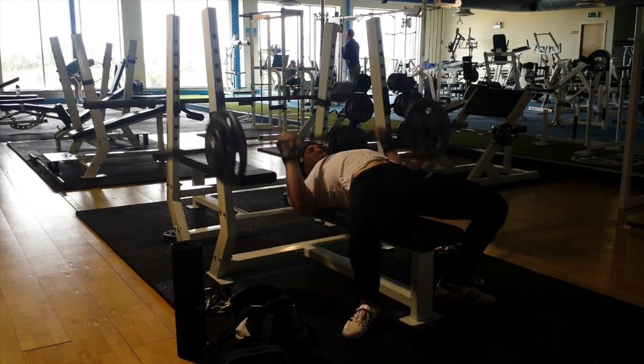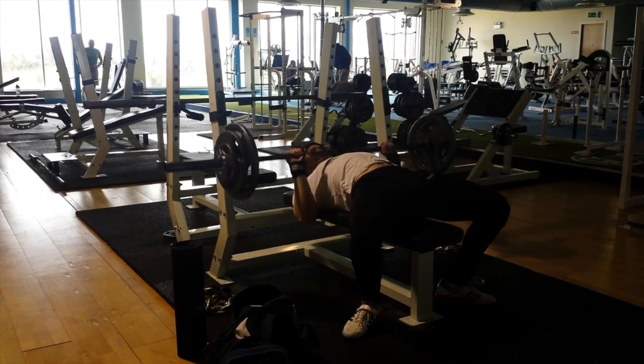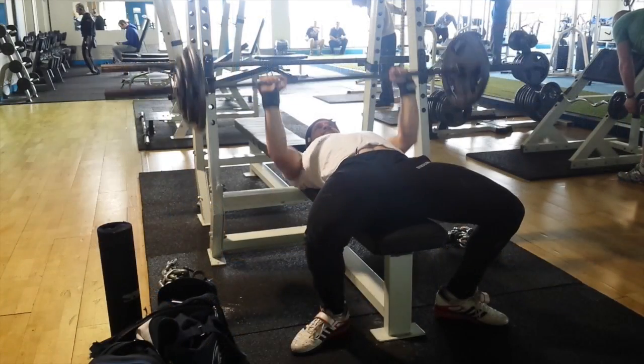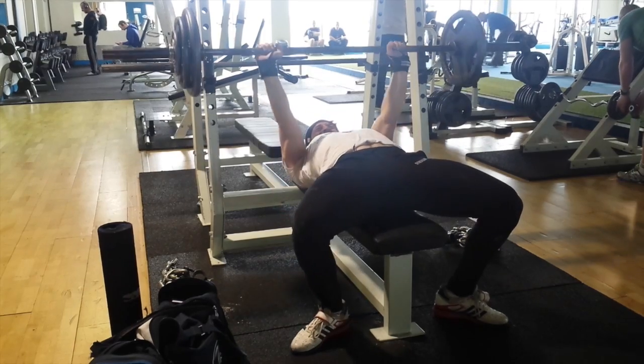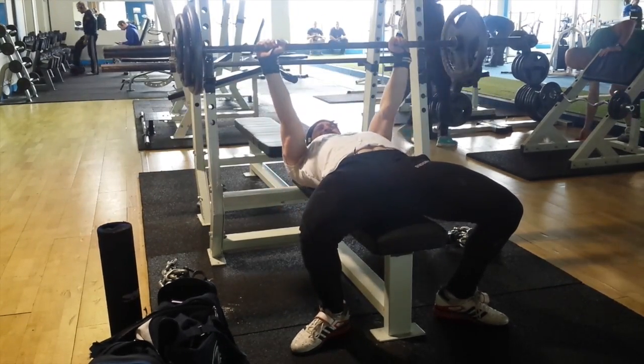You're now looking at a bench press day from Tuesday. I'm going 3 sets of 10 with 65% of a one rep max, so I've got 85 kilos on the bar for my working sets. I'm actually pausing for a second on each rep.